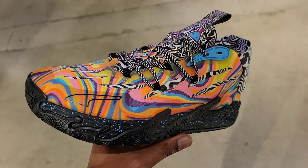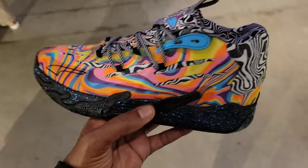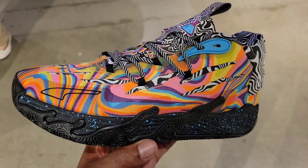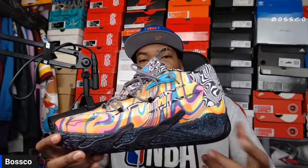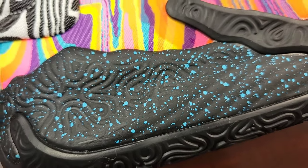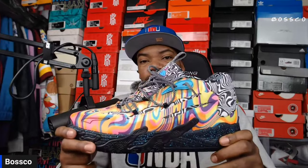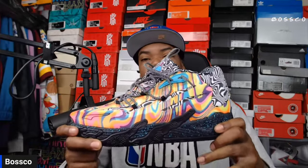By looking at the outsole, it does have some meat on there — these shouldn't burn out too quickly if you decide to hoop on outdoor courts. The whole upper is like a black and white wavy design, but then you have that overlay of like a rainbow — it's very hard to really describe. This is a very unique basketball shoe. One of the highlights for me is the midsole — it's black with speckled blue all around it.